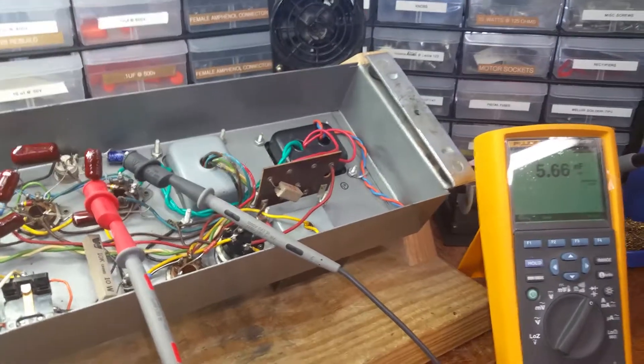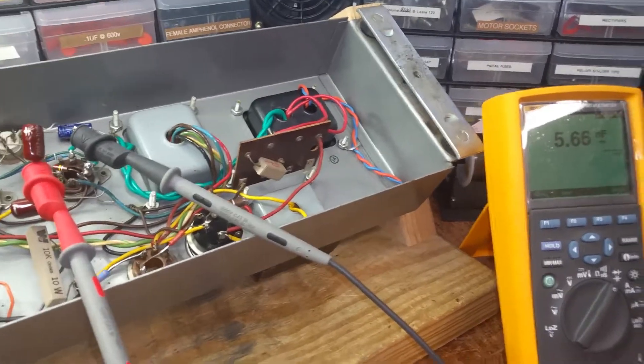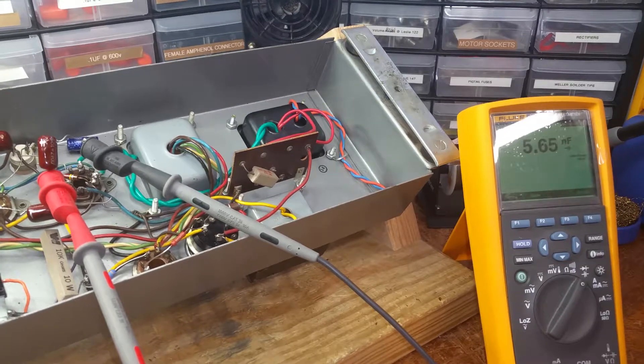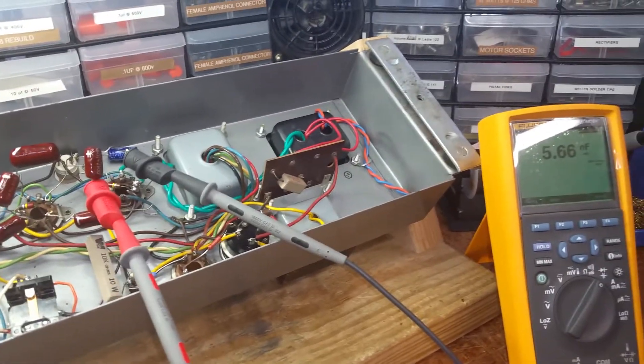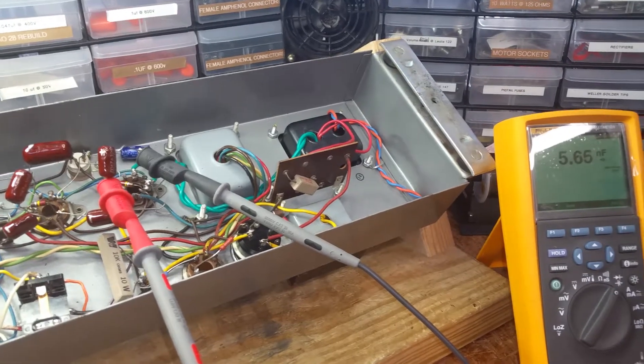Brother Matt, Dr. Kemp here, The Hammer Doc. Still getting some higher than normal current flow on this rear 6550 tube socket.